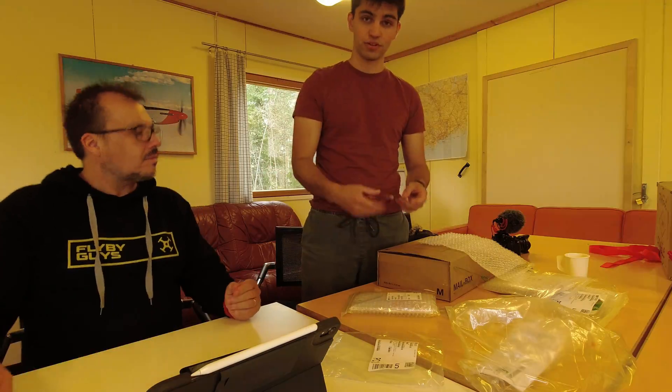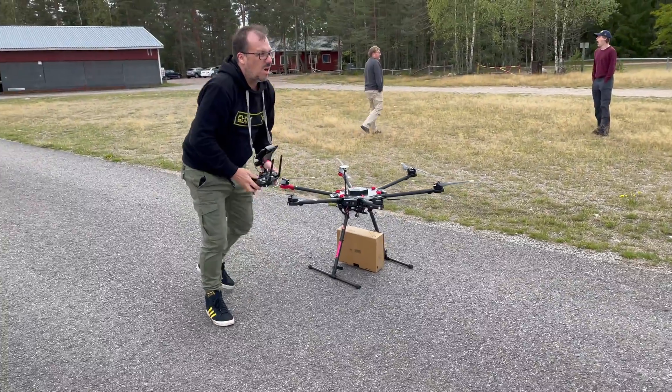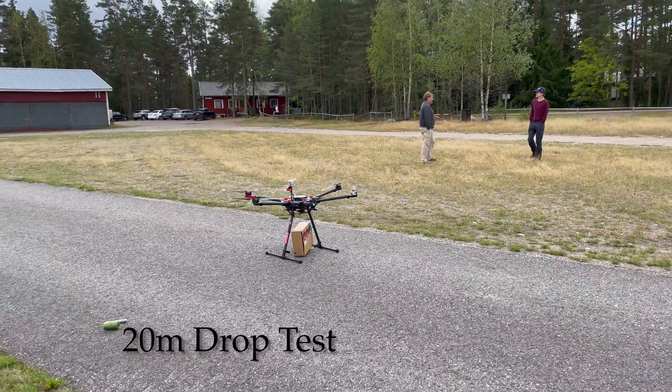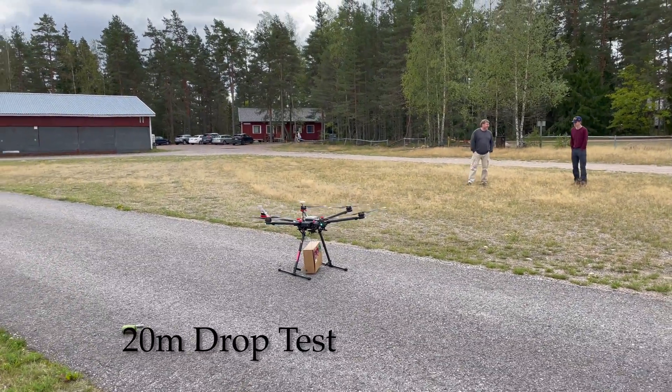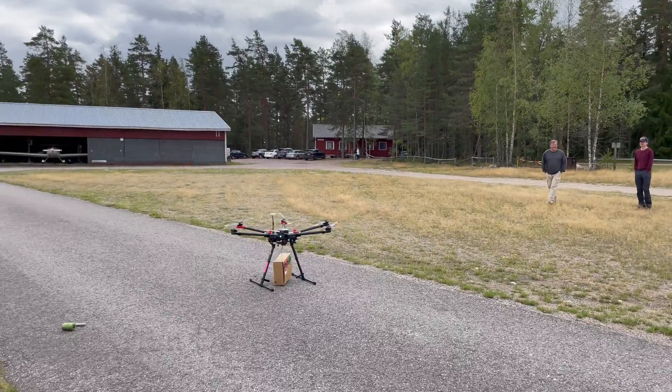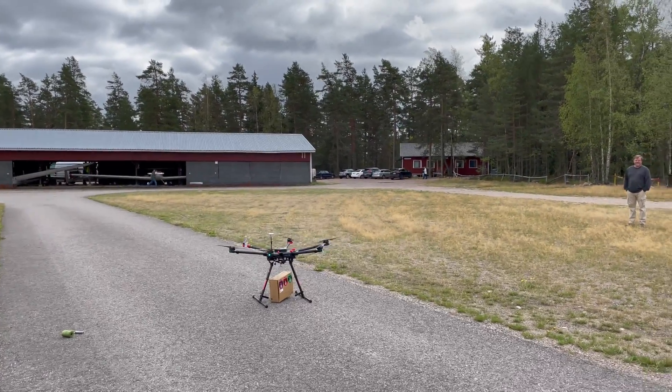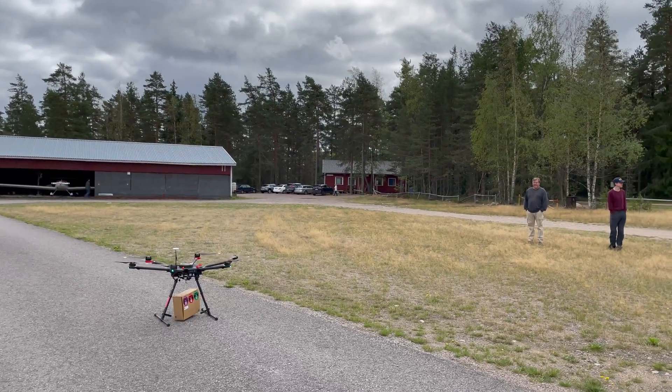We've got a bunch of different ratings of shock watches. We're going to see what kind of impacts we're experiencing from different heights of the drone dropping — straight up to 20 meters — to see if anything external or internal triggers before we completely destroy the box.